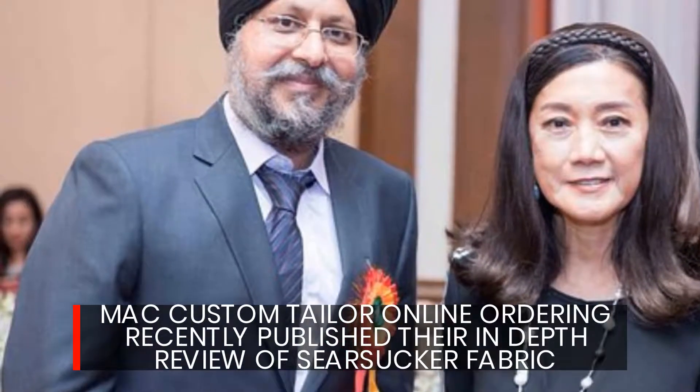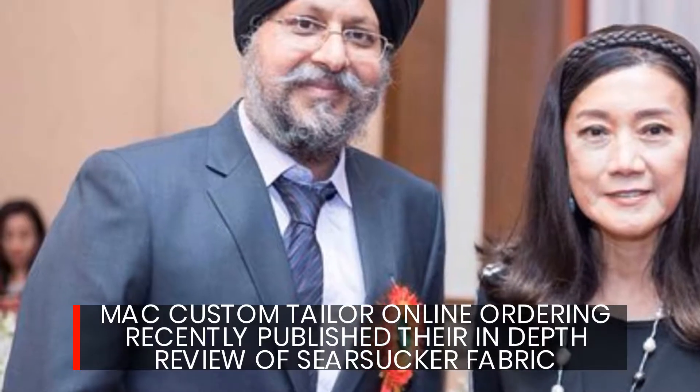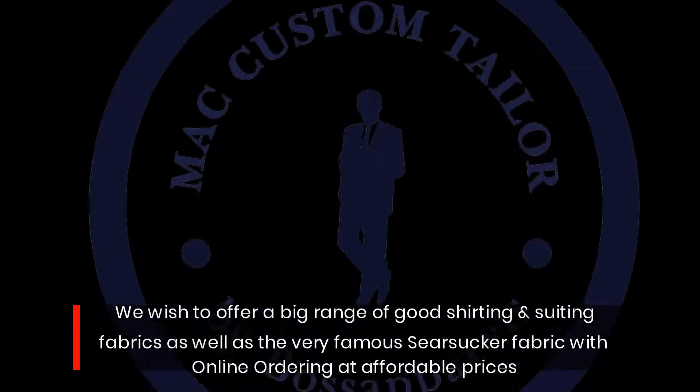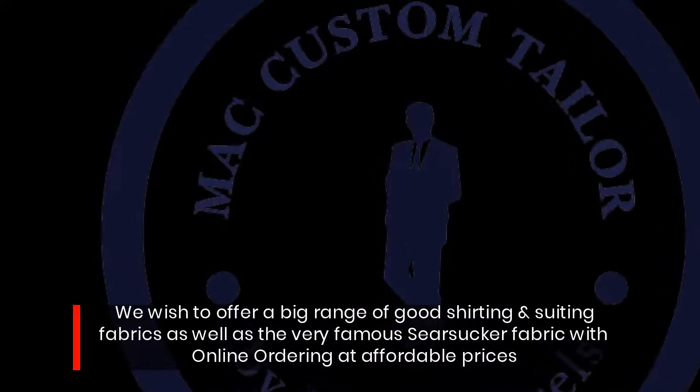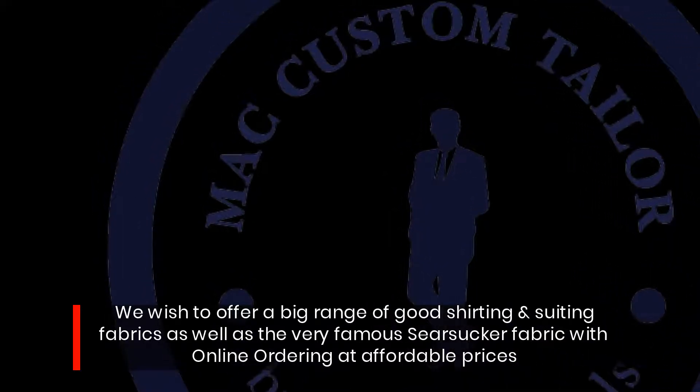Mac Custom Tailor online ordering has recently published their in-depth review of seersucker fabric. We wish to offer a big range of good shirting and suiting fabrics, as well as the very famous seersucker fabric, with online ordering at affordable prices.